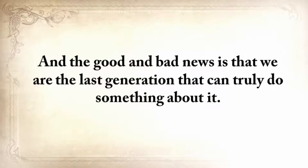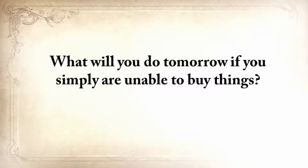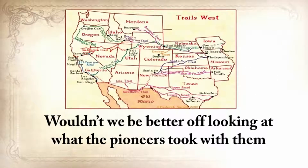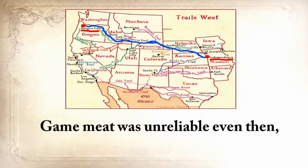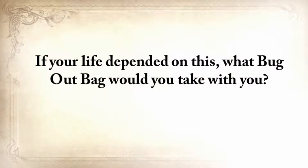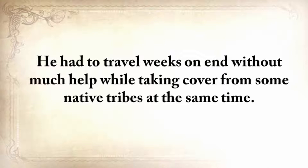We're the last generation that can truly do something about it. We no longer know how to live without refrigerators, cars, phones, or supermarkets. What will you do tomorrow if you simply are unable to buy things? I sometimes think that we're kidding ourselves with our bug-out bags and three-day food rations. Wouldn't we be better off looking at what the pioneers took with them when they traveled from Independence, Missouri all the way to Oregon City? Game meat was unreliable even then, so they didn't make that five-month journey counting only on that.